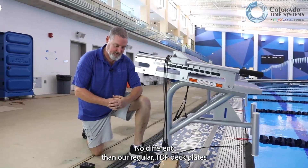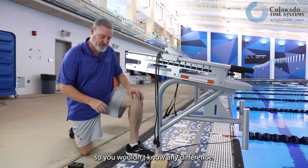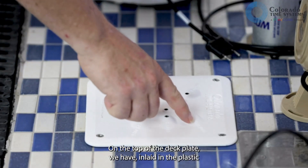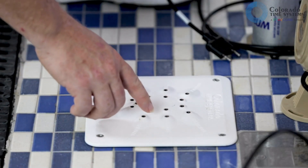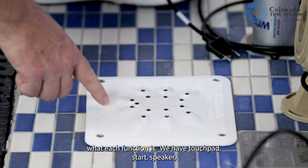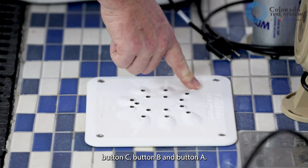No different than our regular TDP deck plates from the top, so you wouldn't know any difference. On the top of the deck plate, we have inlaid in the plastic what each function is: touchpad, start, speaker, RJP for relay judging platform, button C, button B, and button A.